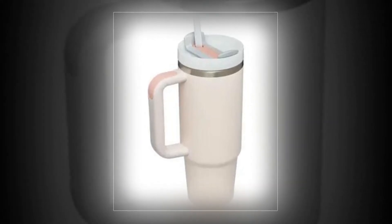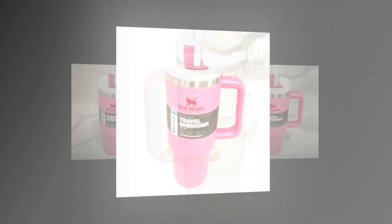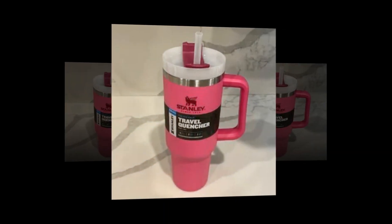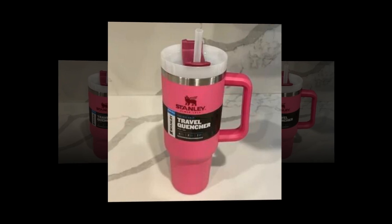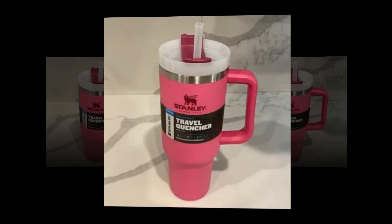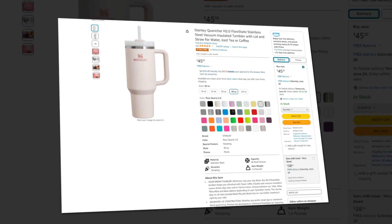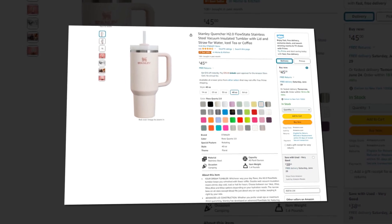Lifetime warranty: we have been committed since 1913 to offering strong, functional food and drink accessories that are made to last a lifetime. We continue to honor that commitment. A lifetime guarantee is offered on Stanley items bought via Stanley resellers, so you can relax knowing we will be there for you at every step.